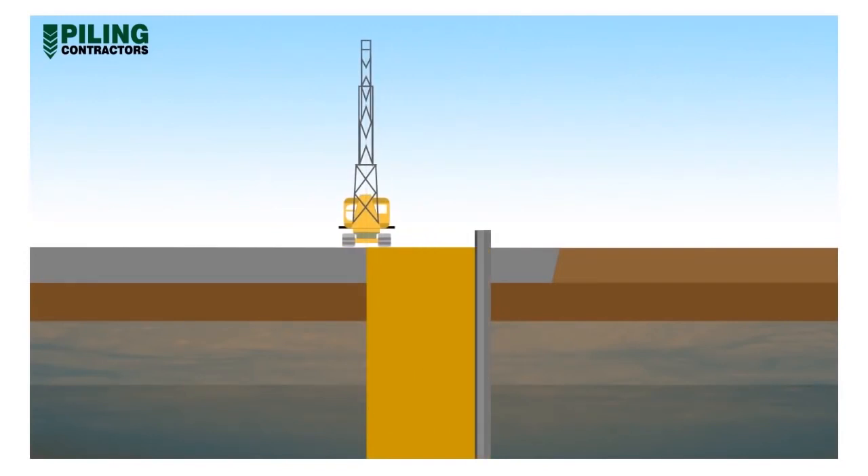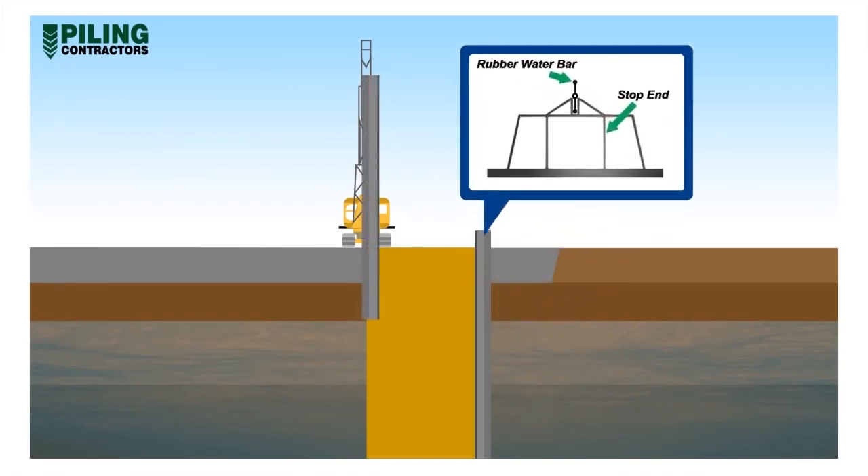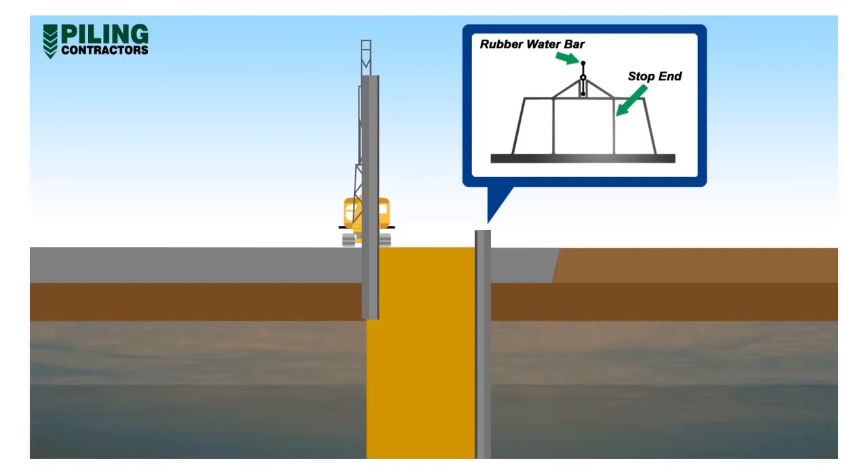Steel or precast concrete stop ends are placed at the edges of the excavated panel. The stop end may contain a rubber water bar that later becomes embedded into the concrete. The water bar minimises water ingress between panel joints once the earth is excavated inside the diaphragm wall.